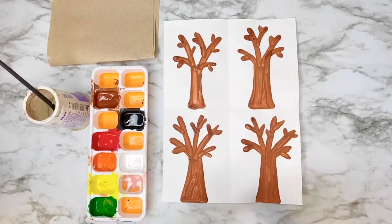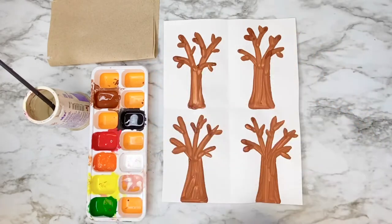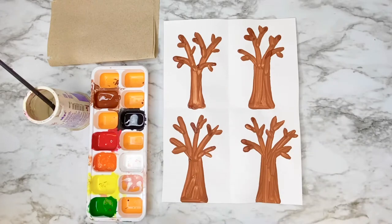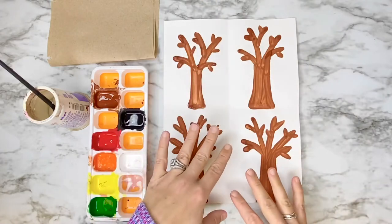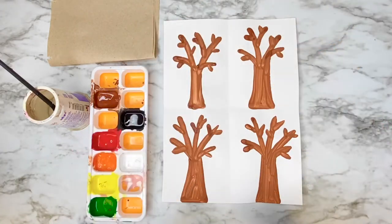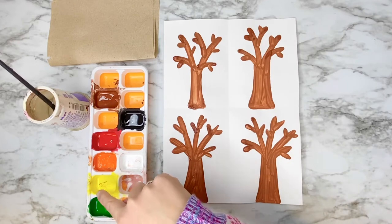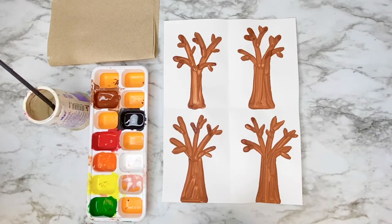Before you do the next step, make sure your trees are almost 100% dry. If they're not, set this aside and do a dance break or a sketchbook activity while you're waiting. If you try to start adding details before they're dry, the brown paint is going to muddy up the rest of your colors. The colors you'll need once your trees are dry are green, yellow, orange, red, blue, and white.